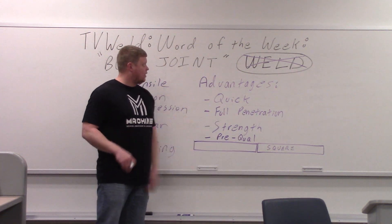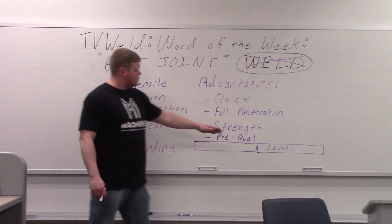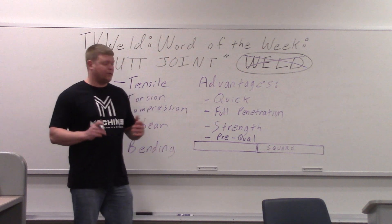Butt weld does not exist — that's why I got it crossed out over there. It's actually a butt joint. That's a square edge prep, so there's no bevel on it or anything. It's just a very simple one.